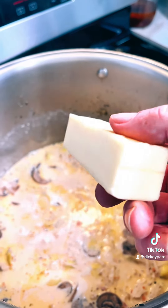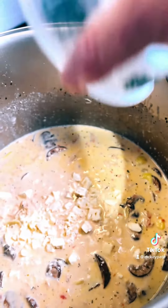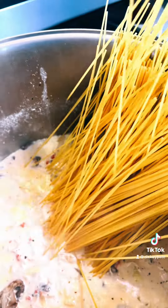After simmering for five minutes, throw a stick of butter in it. After you get the butter melted, get some feta cheese and throw it in at the end. After letting it simmer for about five more minutes, now it's time to drop spaghetti noodles in there.